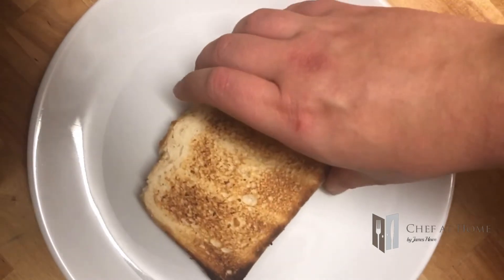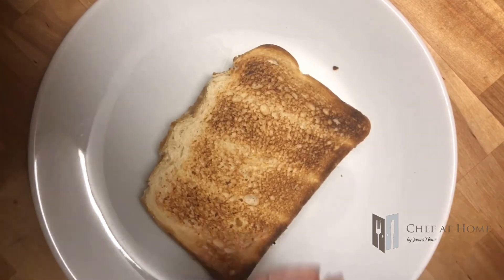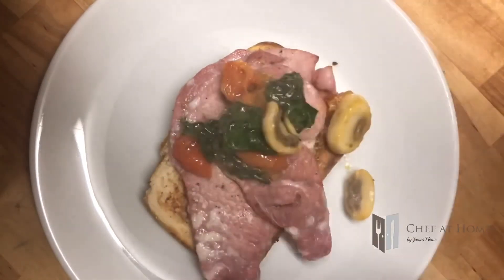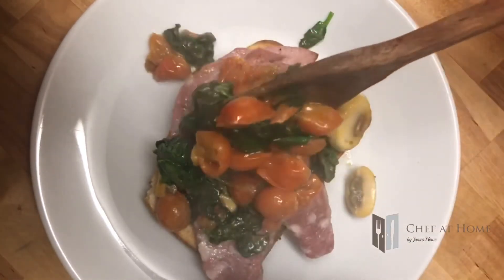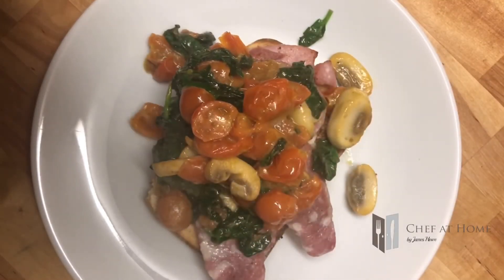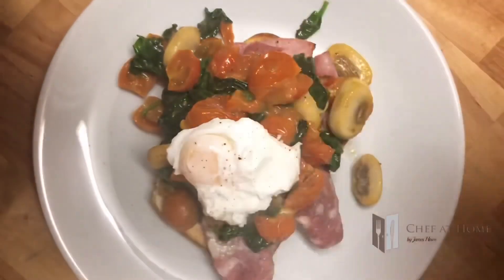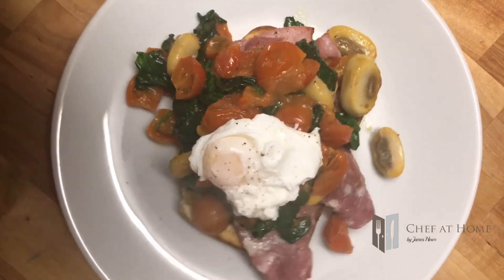Nice plate up time, boys and girls. Go with our toast on, lay on the ham. That's sautéed spinach — you can see how close that is now. See how saucy that looks already? And finished off with a lovely poached egg and a little bit of pepper. That was a proper breakfast.